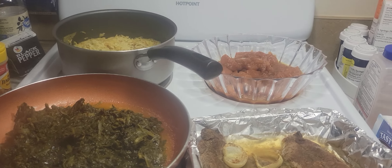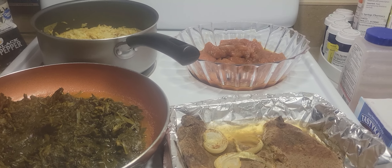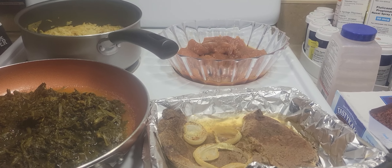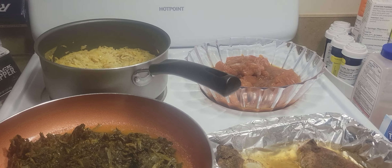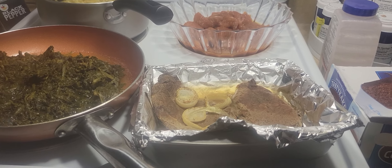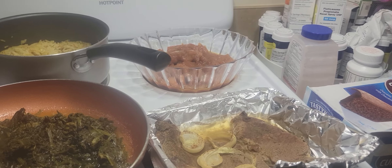If you want to throw some biscuits in there, biscuits are like maybe $3 per eight, depending on if you get store brand or name brand. I usually go with the store brand because it is cheaper and it tastes the same to me anyway. But some people want things how they like them, so everybody is different.